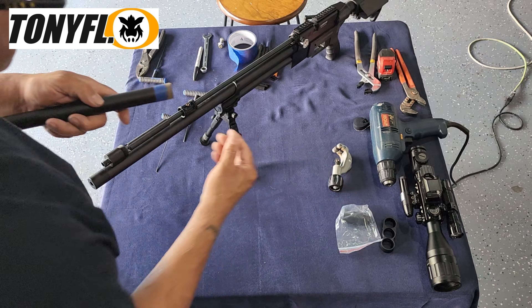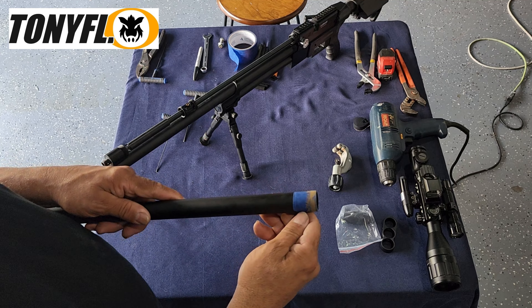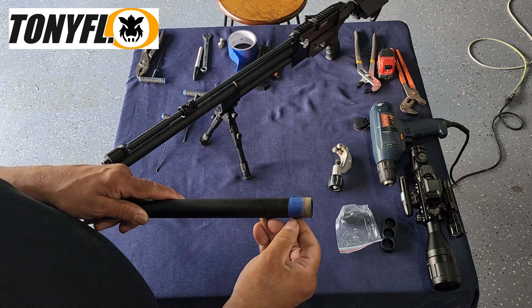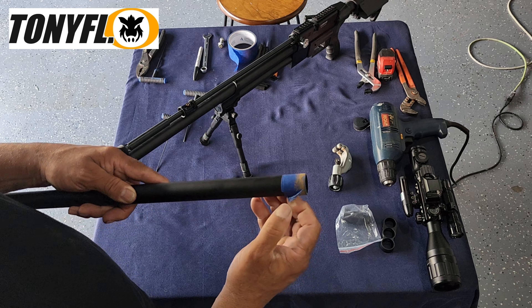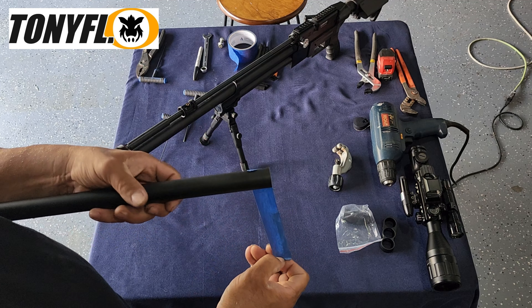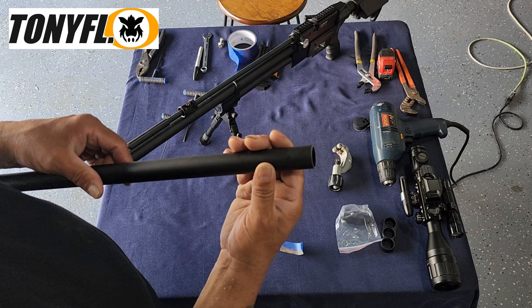We just got rid of those extra inches on the shroud that were making the gun look exaggerated and extremely long. Remove your tape and as you can see we got no scuff marks — it's a clean cut.